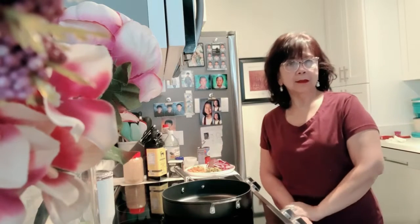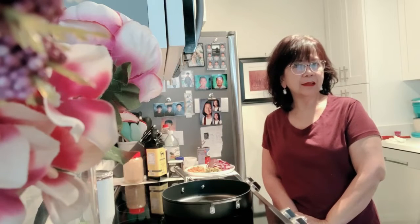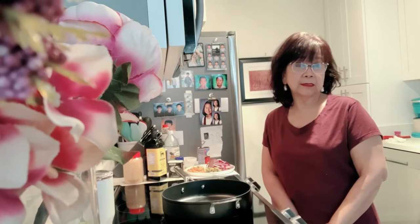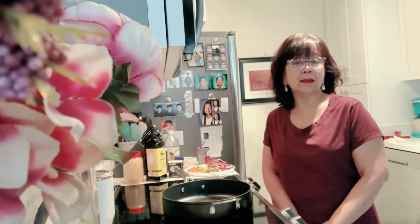Welcome back to my channel! Today I'm making escabeche tilapia. I think it originated from Spain, France, and the Philippines. It's usually made with fish with a sauce of vinegar, soy sauce, and some sugar. Today I'm making mine healthy, and this recipe is from my pantry — you know me, if I can find it in my pantry, I substitute.